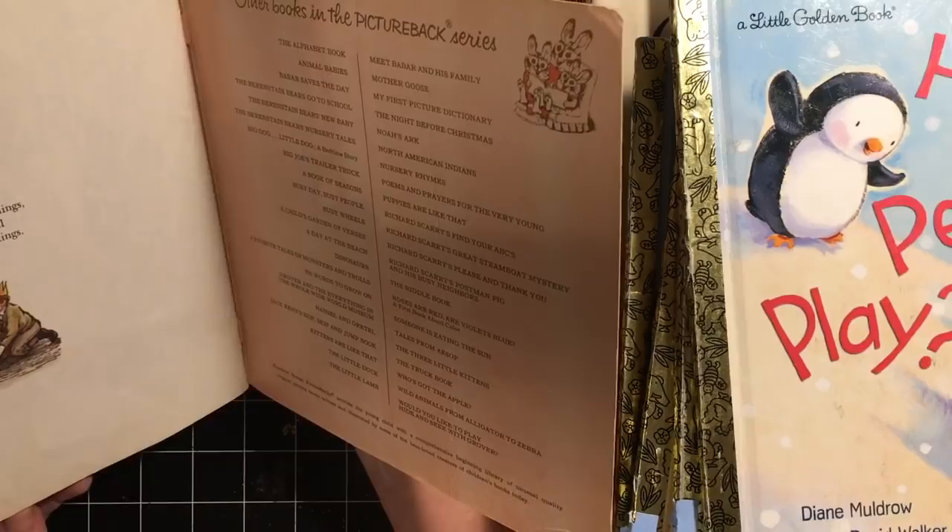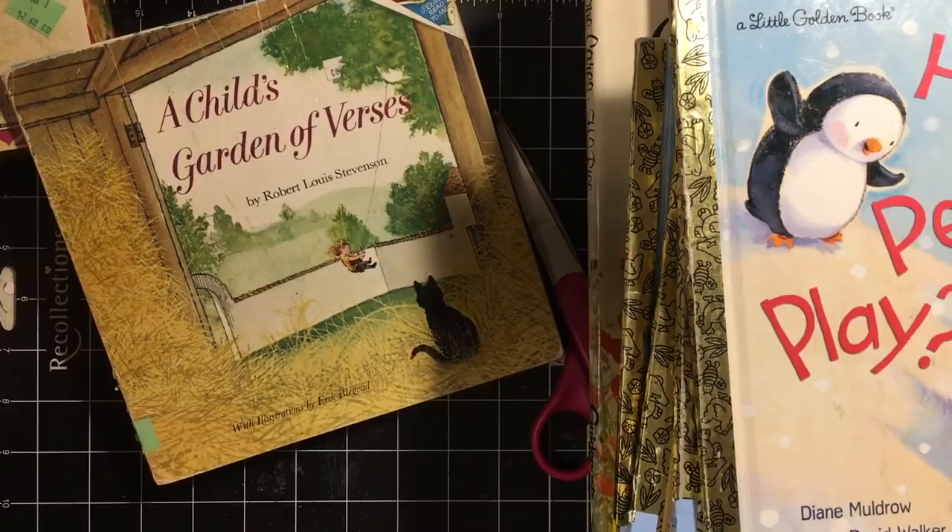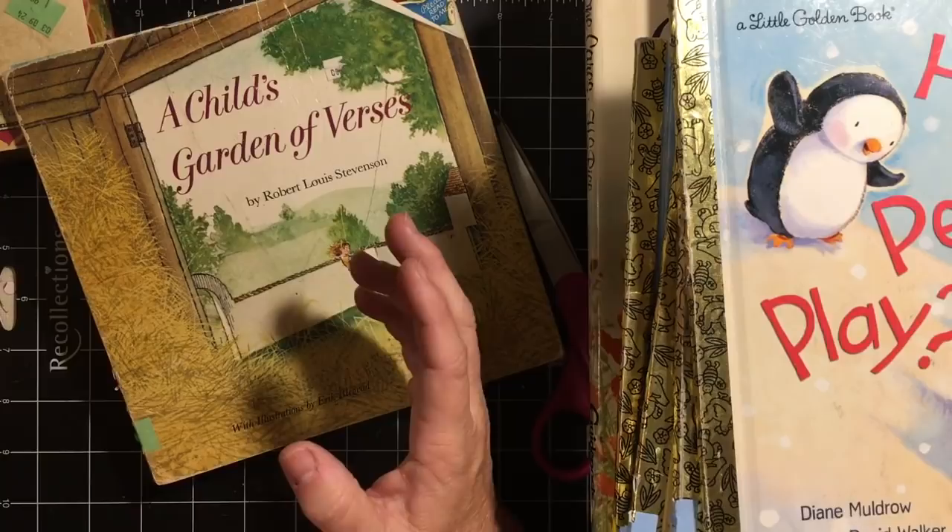That is my Goodwill haul. This was from the Goodwill in Oakview and I hope you enjoyed it. It's a very small Goodwill — one of the ones where it really is a collection center more than a store, and they just have a tiny little store. But they have great books sometimes.